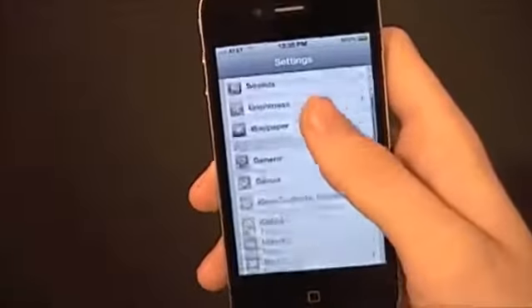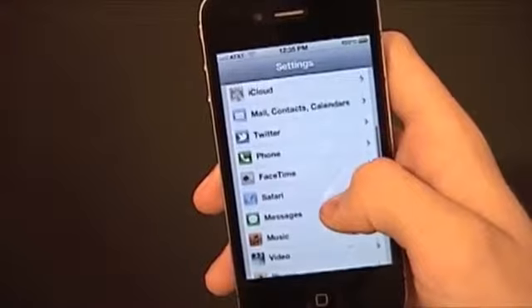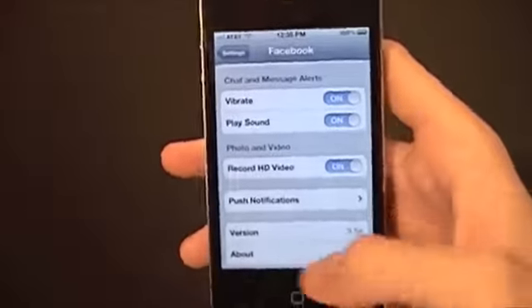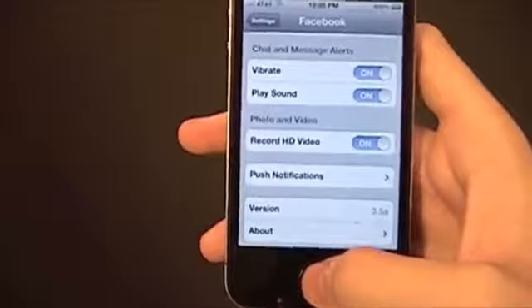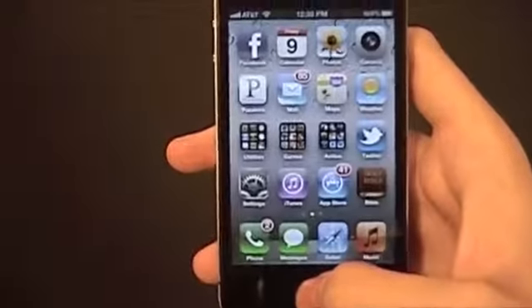You're going to go to Settings, scroll down to Facebook, and you're just going to hit 'Record HD Video' and turn that on. Now you should be able to record HD video and upload it to Facebook instead of having it be compressed and look terrible.